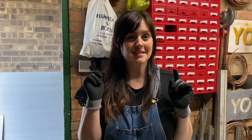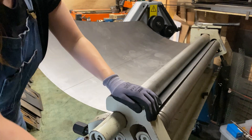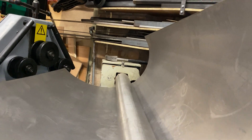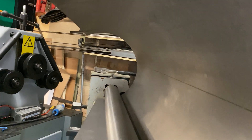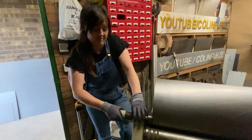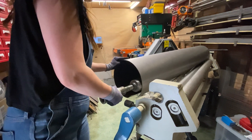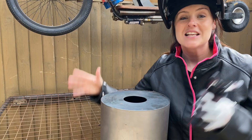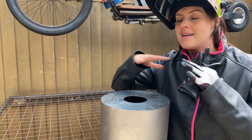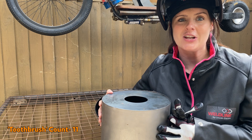We've plasma cut it and now it's time to roll it into a tube. We've got our cylinder that we've made and we've got the circles that we cut out. Now all we need to do is weld them all together to make the toothbrush body.